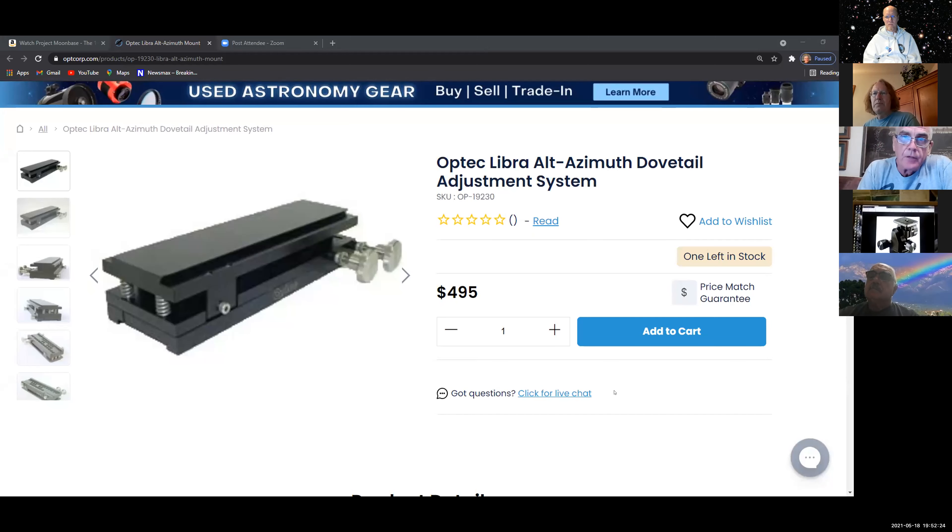The other thing I have is going to go on the NP-127 when I get to the C14 — I'm going to put this on the top of the C14. It's an aiming device, basically. Let me show you a better picture of it. It's the Optech Libra alt-azimuth dovetail. The whole idea is to use the NP-127 IS as a guide scope for the C14 or as an astrophotography instrument. If it's a guide scope, I need some way of moving it around — the knobs you see on here are your alt-azimuth adjustments.